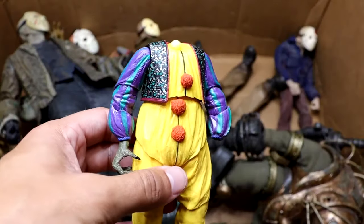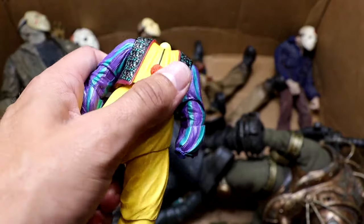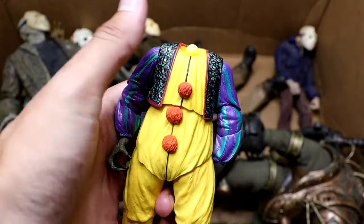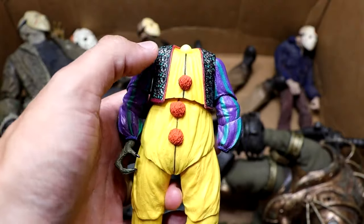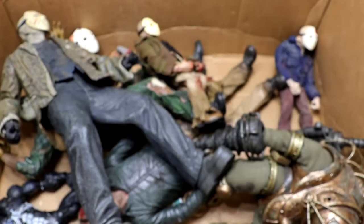Next up is a headless Pennywise. He's got his monster hand in there, and I don't know why his head fell off — I could not find it. His left hand's gone, his neck ring thing on his suit is gone, his head's gone. He's kind of messed up, but at least we have two of those, so we don't have to worry about it as much.